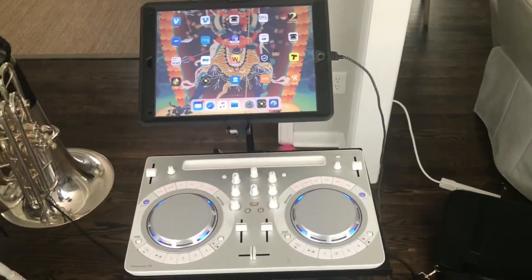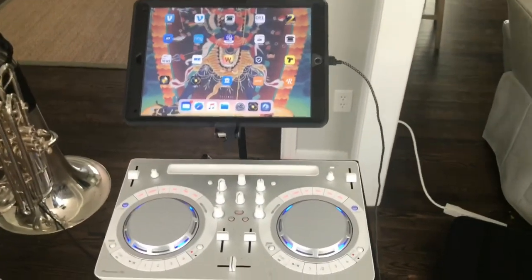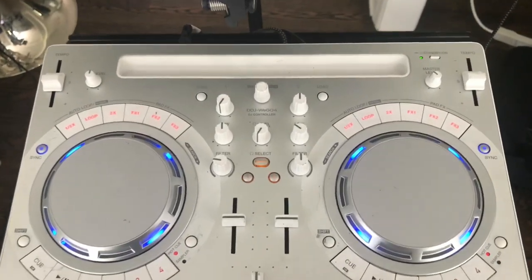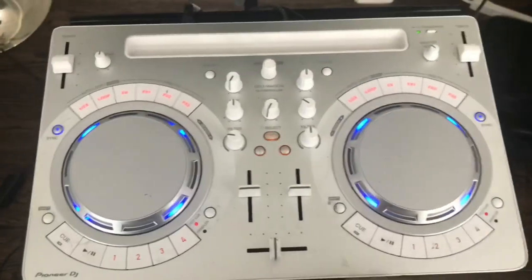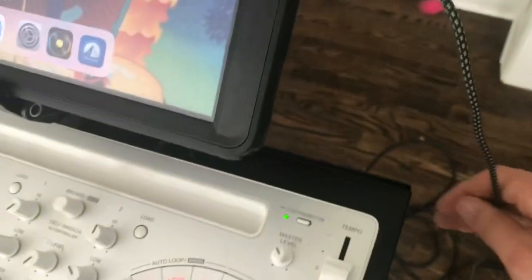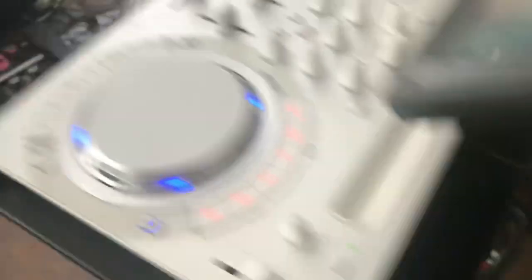This is the newest part of my setup — it's the Pioneer DJ WeGo 4. This is their turntable setup — it runs off an iPad. The lightning cord comes out and goes direct USB in. It's got a power supply which I'm running along with everything else, and then there's a plug that goes out and to my loudspeaker.